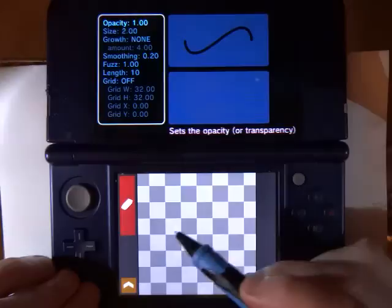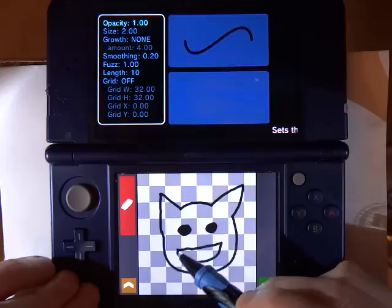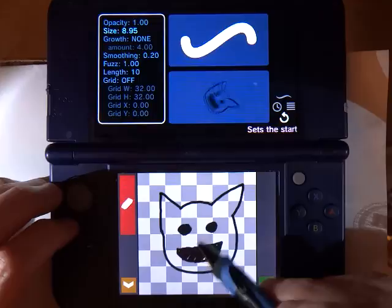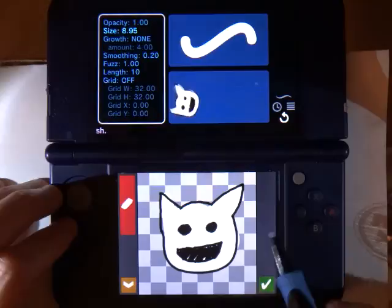I am going to select black and then just draw sort of a cat face. I want it to be more than just an outline, so I am going to select white and then under draw and raise up my size. Now when I draw, I am actually drawing underneath what I just drew before thanks to that under draw toggle. I could be a little sloppy about it but it is okay.